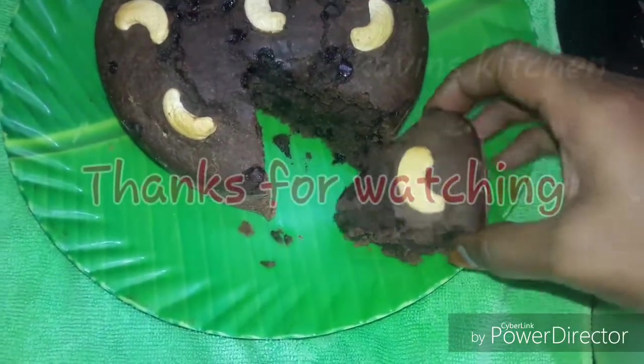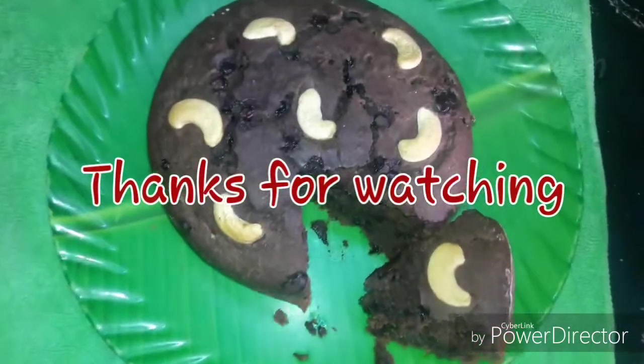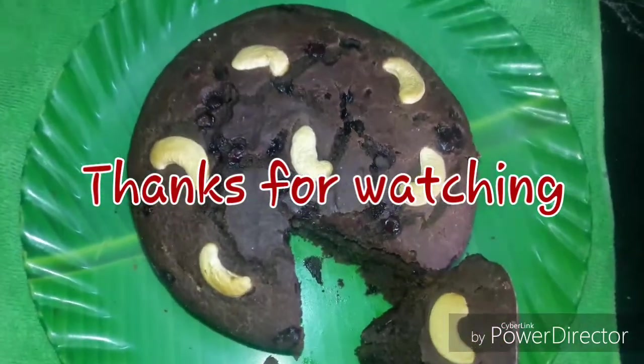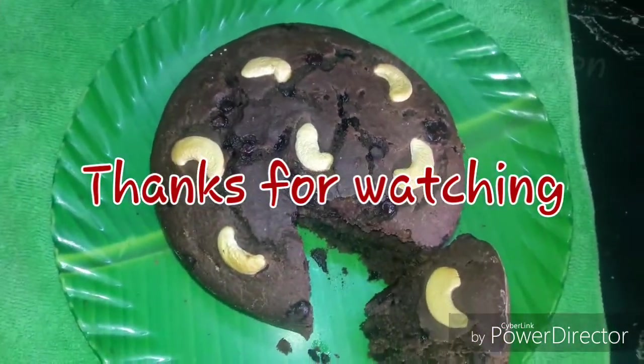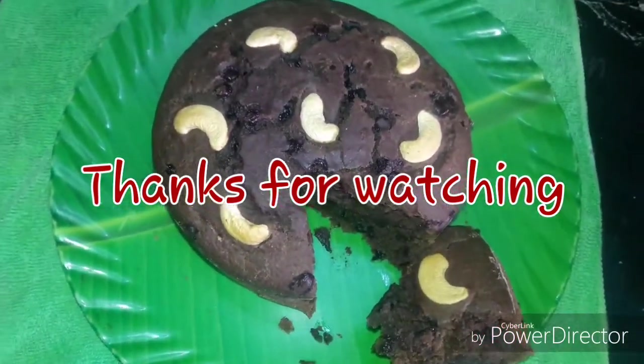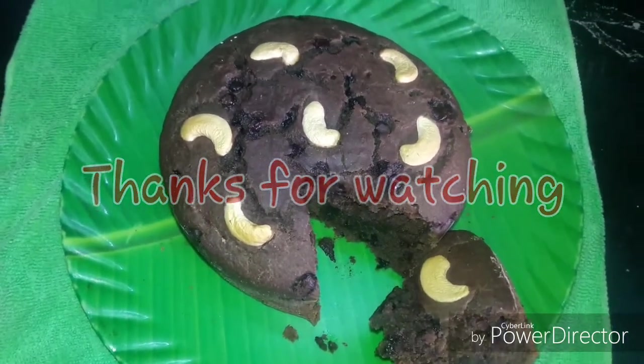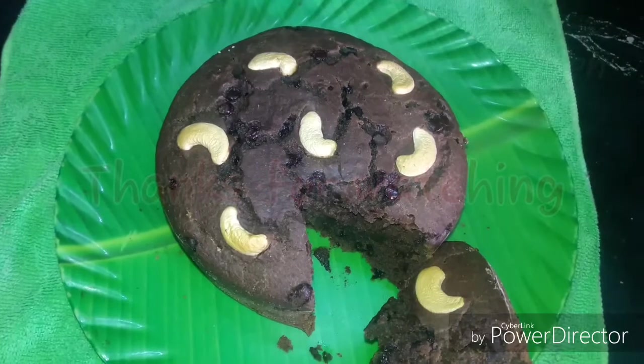If you want to make this cake, please like, share and subscribe to our channel and press the bell icon. Please like, share and subscribe to our channel. Happy Christmas!